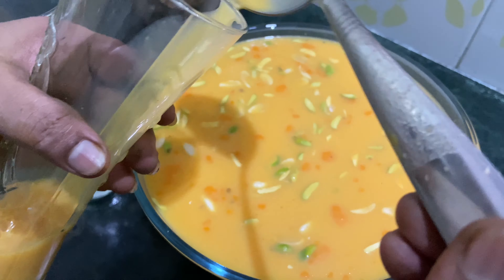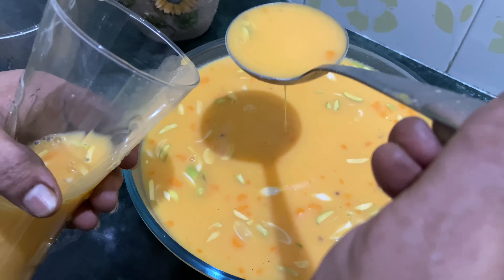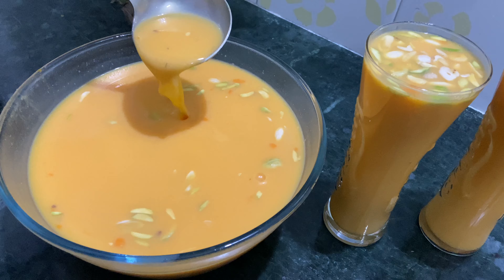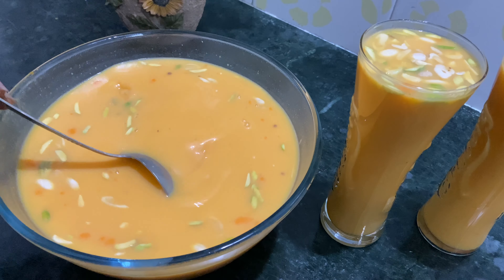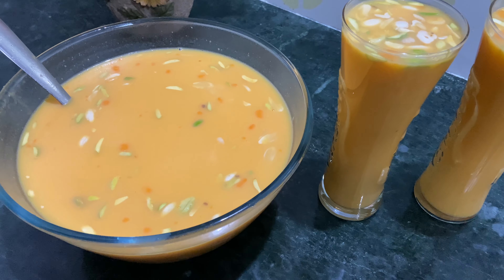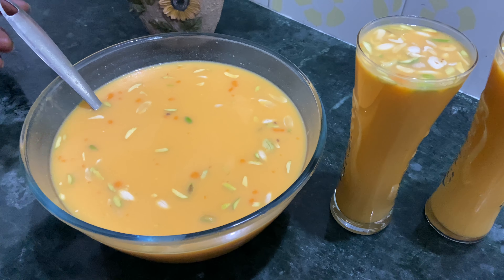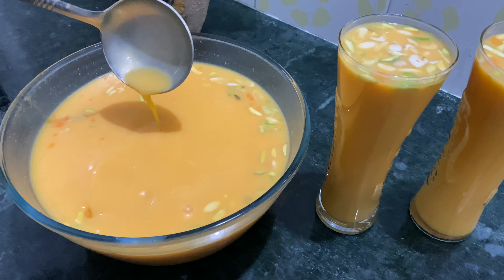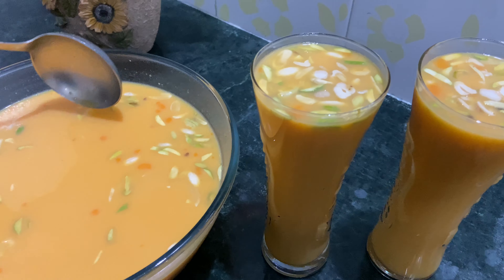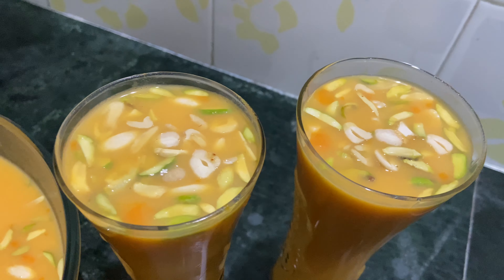Now we have a nice chilled kheer. You can serve it chilled. This is 2 liters of milk, 1.5 kg of carrot, and 750 grams of sugar. If you want more sweetness, you can adjust the sugar. Just check — it's a cool, chilled drink.